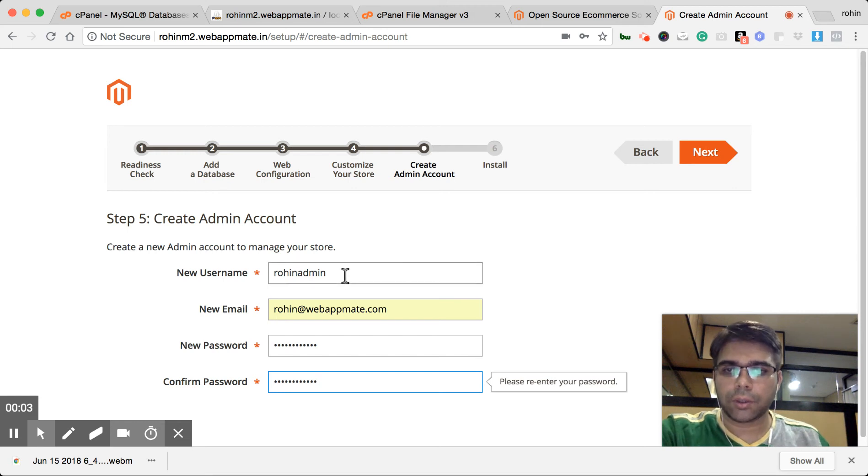We were creating the username for the admin. At this point I've chosen my name Rohin Pagemid, added my email address and password, and clicked on next.